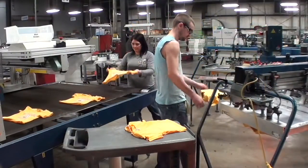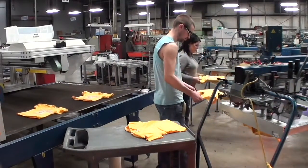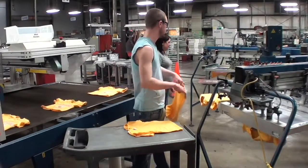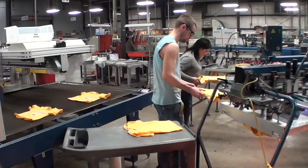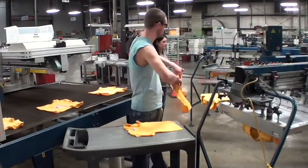This job process begins by getting a shirt from the cart and positioning it on the printer. The worker then inspects the shirt alignment, adjusts if necessary, and makes sure the shirt is smooth. If it is a sweatshirt with a zipper, the worker must unzip the sweatshirt.